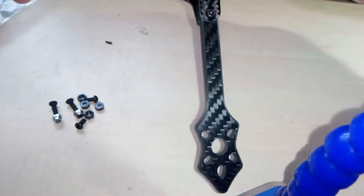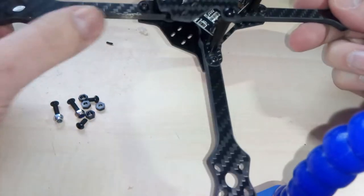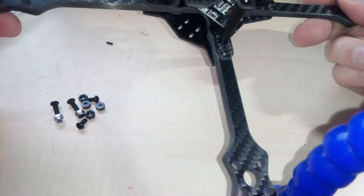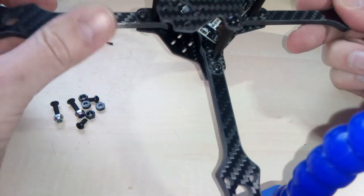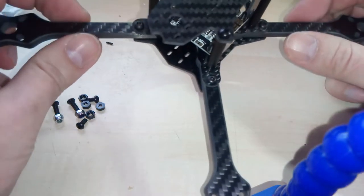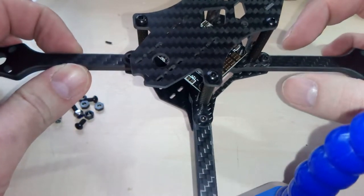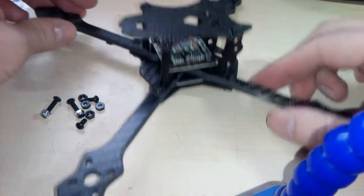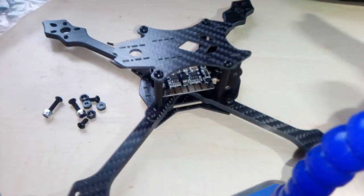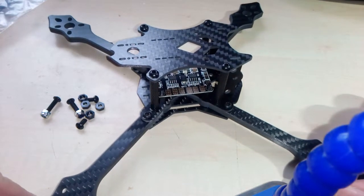From what I can tell, the frame looks really nice. The finish is nice — we have chamfered edges, so these are really nice to the touch with no sharp edges. What I really liked about the frame is it is very, very narrow, so you will have very efficient airflow. And that was what I was looking for — a really efficient and lightweight frame.